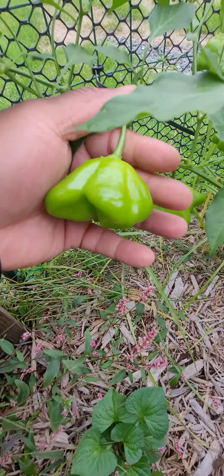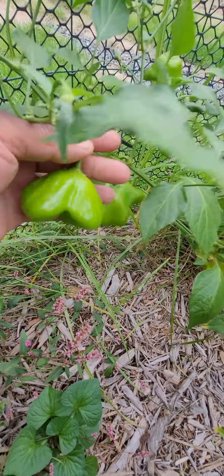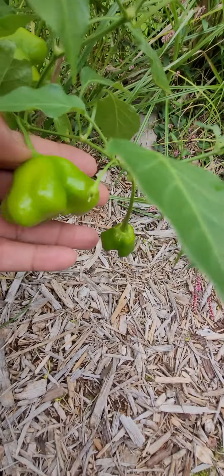Pretty cool, right? I'm gonna give you a better shot — there we go. I'm pretty sure they change colors. I could have sworn last year I had red ones. I forgot exactly what they're called.